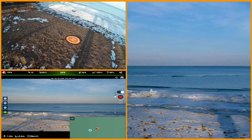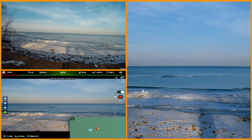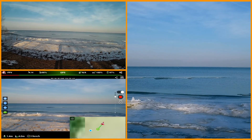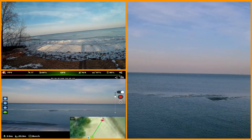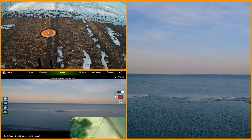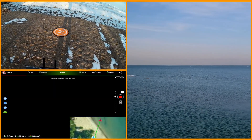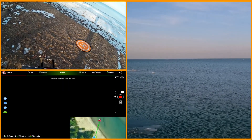We have video recording running and we have a very big screen to look at. It's a little bit dark — I do have my polarizing sunglasses on — but definitely usable. Let's take this out over the ice. Something happened; I lost part of my video.